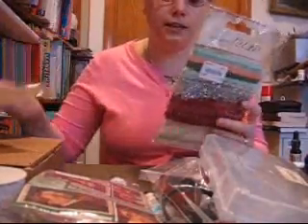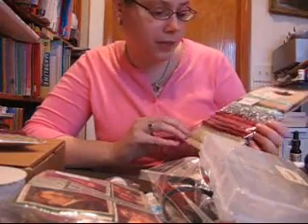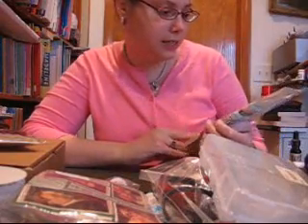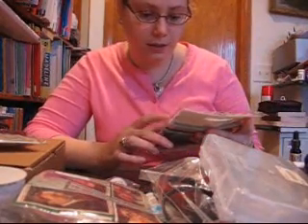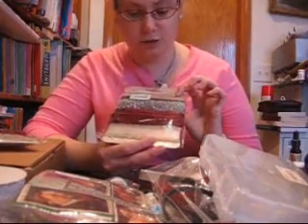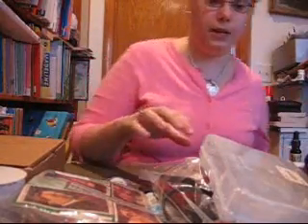I got two packages of Webster's Pages Trims. I paid $2.85 for each of these, and there are seven different laces and trims in each one. I paid $2.85, so I got two of those because I just couldn't pass those up.